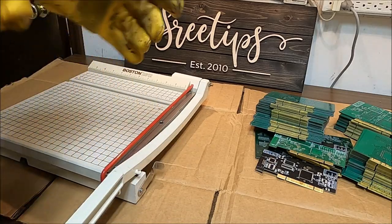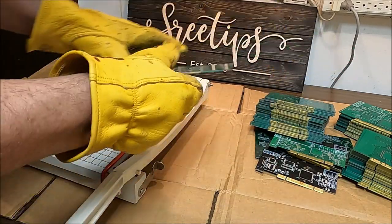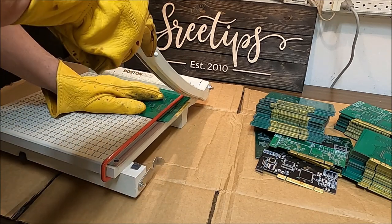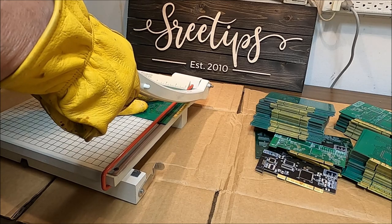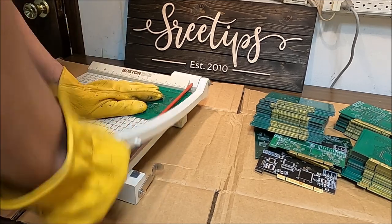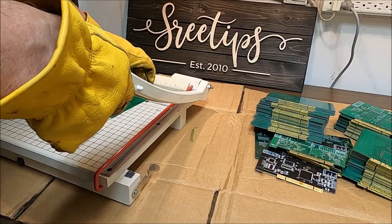Like I said, the yield is going to be real low so don't expect too much from this. Somebody suggested using this paper cutter to trim these off, so I'm going to give it a shot. All right, that worked pretty good.